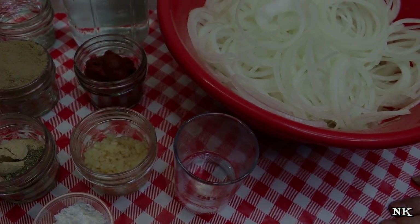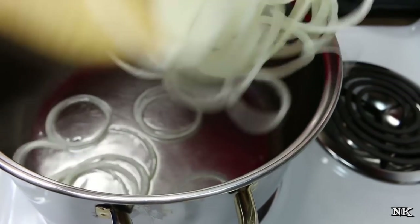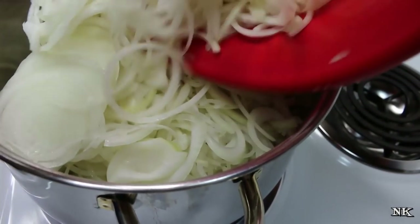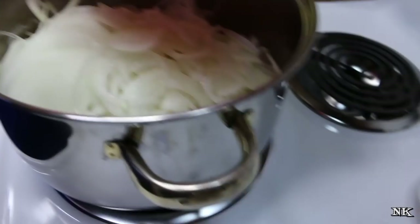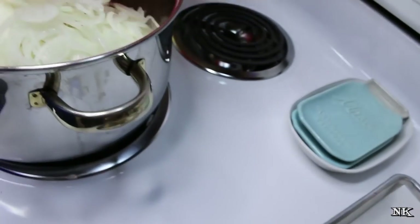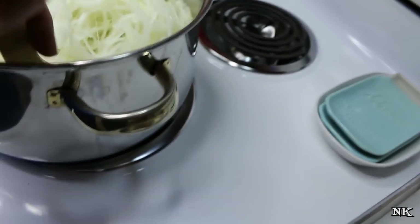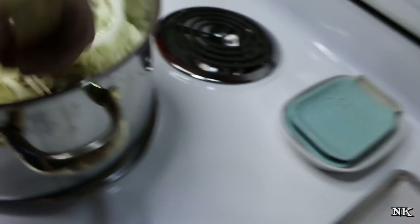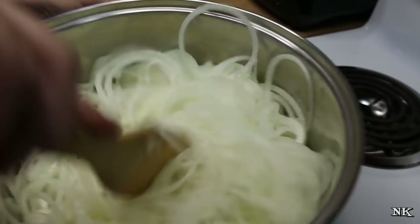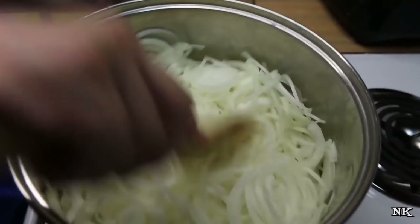We're going to start cooking this whole shebang up. I've got my oil heated on medium-high heat. The one thing you do not want is to brown the onions — no caramelization here. You just want to sweat them. Get them in the pot, toss them the best you can, and get that oil going with the onions. The rest of this is super easy.